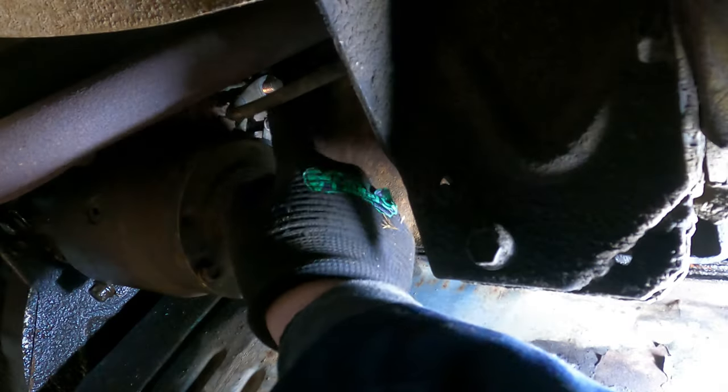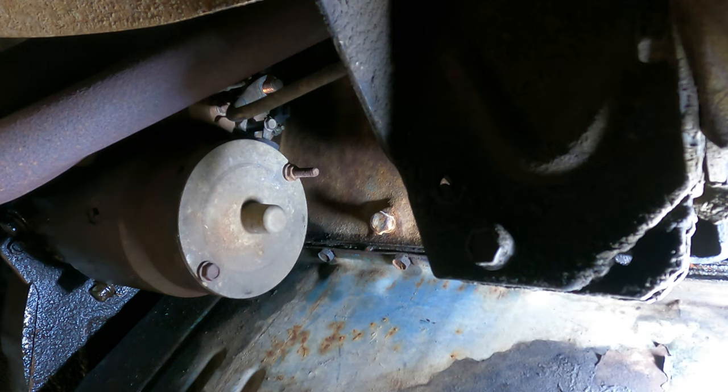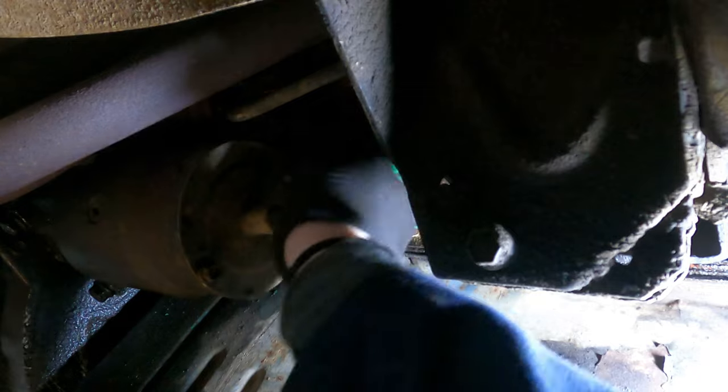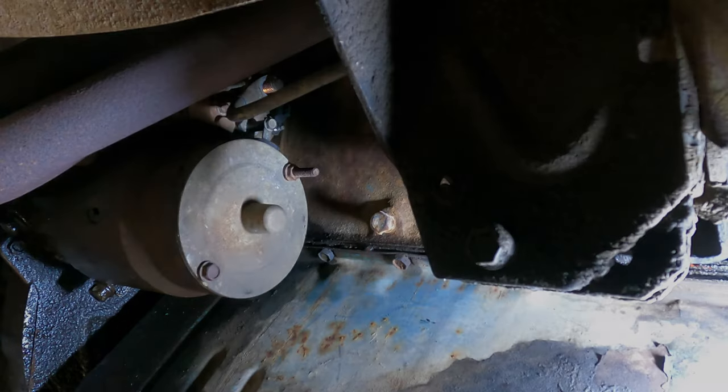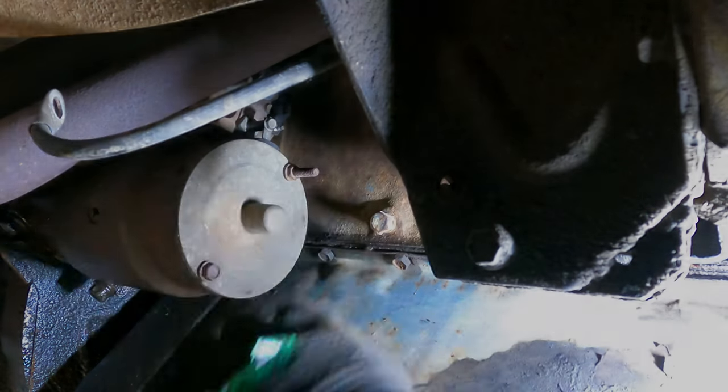Alright, so that's 5 eighths — just took that one off. This one is 3 eighths. Okay, so now we got the fat one. Let's take that one off.